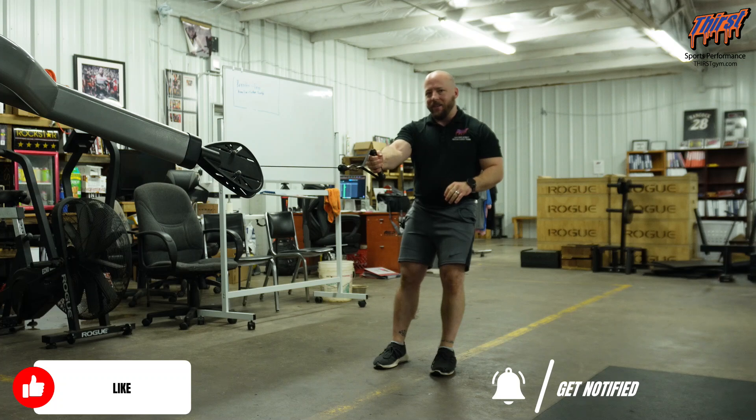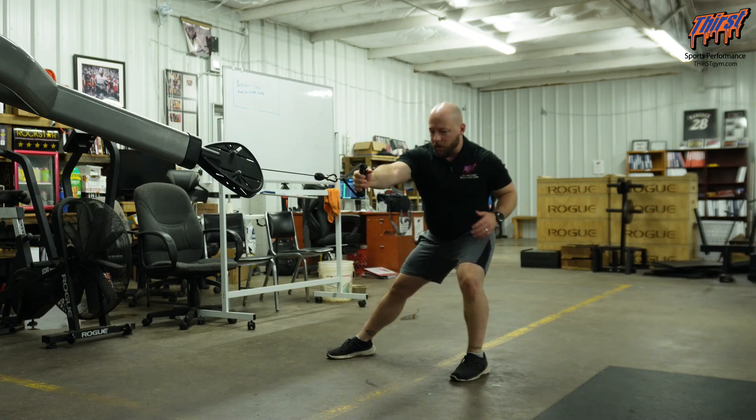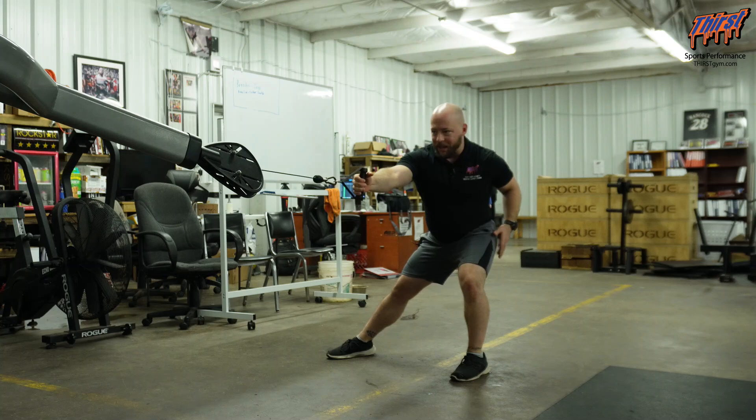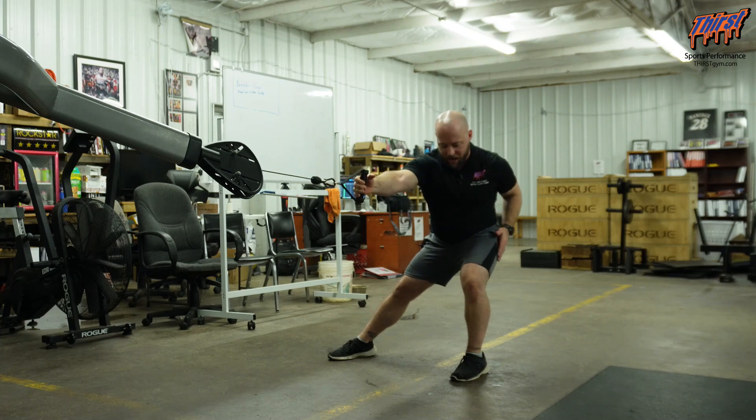With the arm that I have the cable in, I'm going to lunge away from that stance. So if I've got loaded into my left hip, I want the cable in my right hand and we're just going to hold this lateral lunge position, making sure I'm able to push back into my hip.